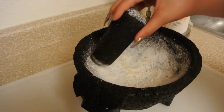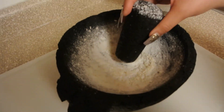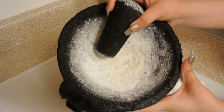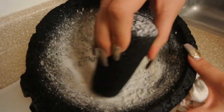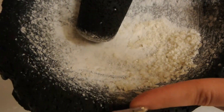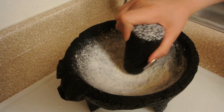When you're done, it's supposed to look like this. As you can see, the salt and the rice are all white — there's no more gray, no more black, no more little dirt. So I'm just going to rinse this and show you how it's supposed to look when you're done.